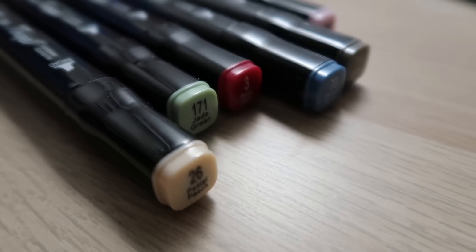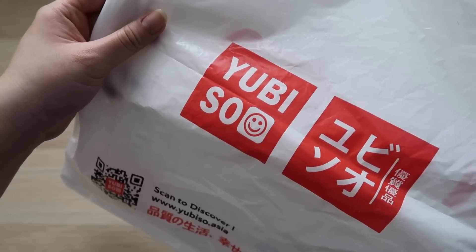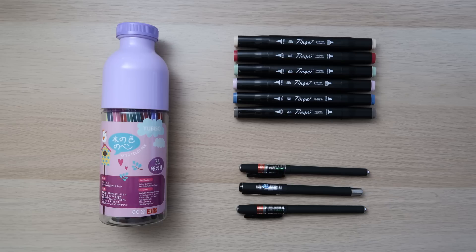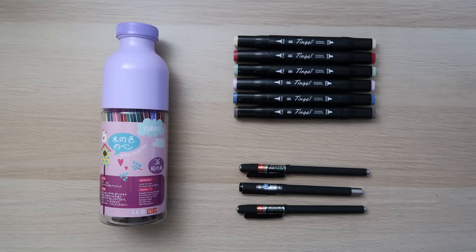I saw some cheap stationery at a Japanese store here in KL called Ubiso. I think most of you are familiar with the well-known Japanese dollar store called Daiso — Ubiso is similar to that. This is my mini haul. It all came out to about 20 ringgit, which is approximately equivalent to a little under five American dollars. They had three for five ringgit deals, so I had to get the pens in sets of threes.